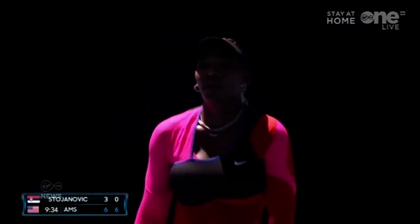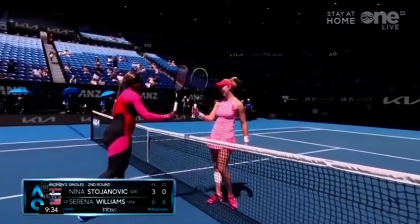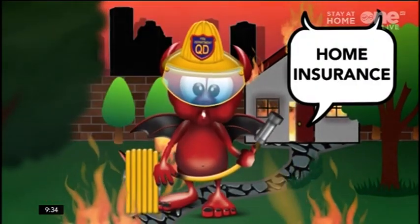Serena Williams is through to the third round of the 2021 Australian Open. The seven-time winner beat Nina Stojanovic in just an hour and nine minutes, the American claiming victory in straight sets — 6-3, 6-love. That's all for sport; tune in throughout the day for the latest updates from Virgin Media Sport.